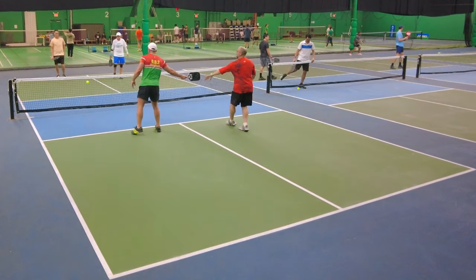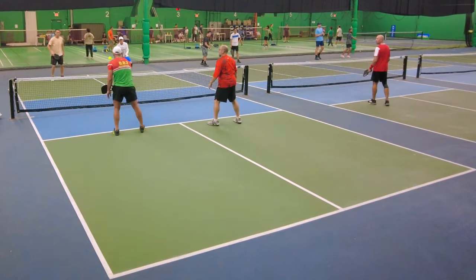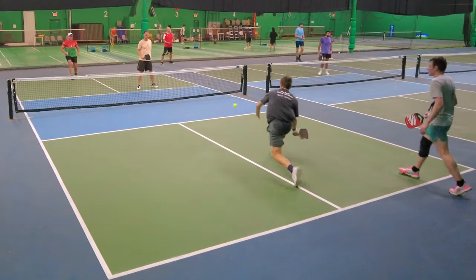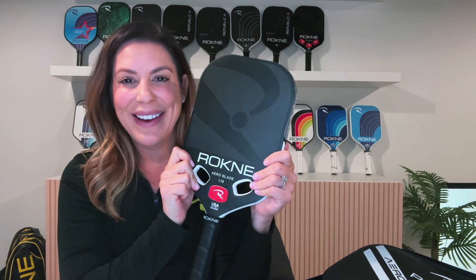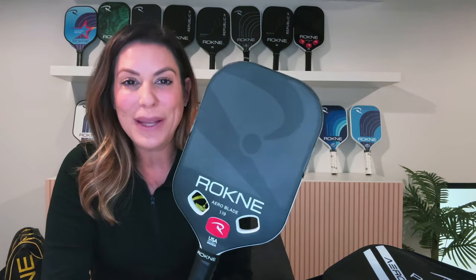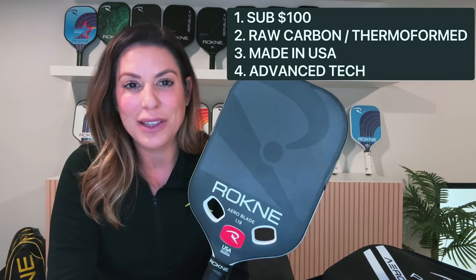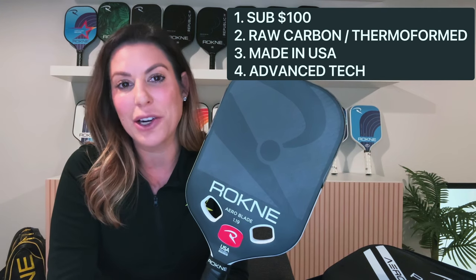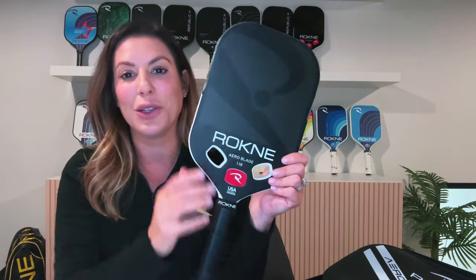We're also going to have game tape of me playing with it — we have it every morning. Don't forget to subscribe. Whatever paddle you buy, save 10%. Back to Elise. Arrowblade technology is the fourth pillar of our paddle pillars. We've got that Sub-100 line, our Raw Carbon Thermoform line, our Made in the USA line, and our Advanced Technology line, which now includes the Rockne Arrowblade 1.19.